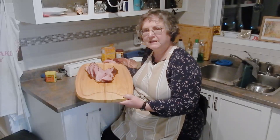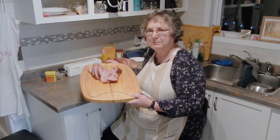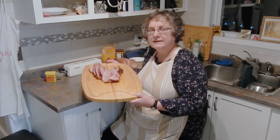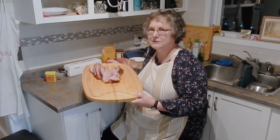There we have it, folks — old-fashioned boiled ham. Thank you for joining us today on Hilltop Stovetop, where we learned how to make an old-fashioned boiled ham. This will be a wonderful addition to your holiday meal repertoire. If you liked today's episode, please like and subscribe — that helps support me as a creator and tells YouTube that you like to see this kind of show. We'll see you soon!